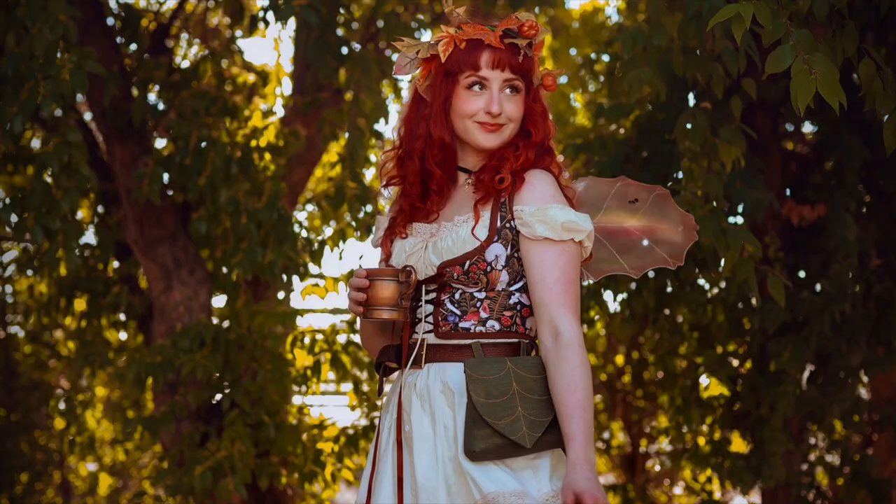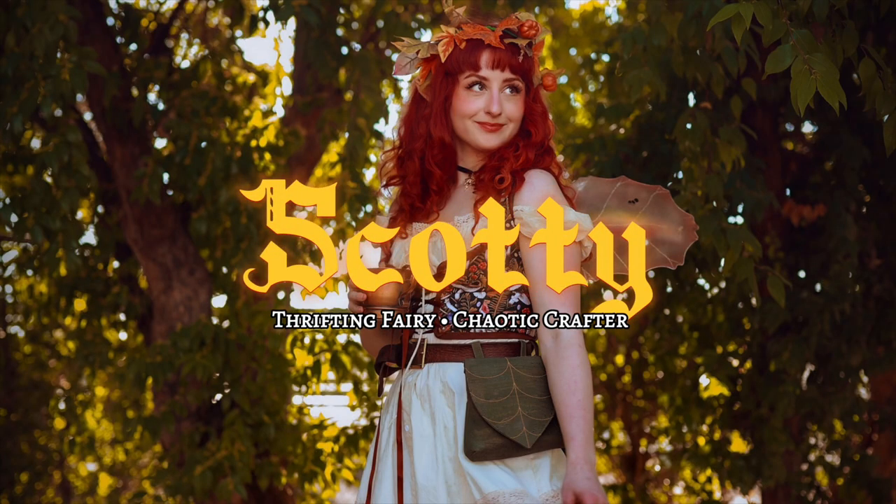I'm Scotty and I'm addicted to mushrooms. Mushroom crafts. What did you think I meant? So I wasn't gonna do another craft video for a while, but then I got the itch — kind of literally — because my eyes were swelling and my face was broken out from presumably something I'm allergic to.